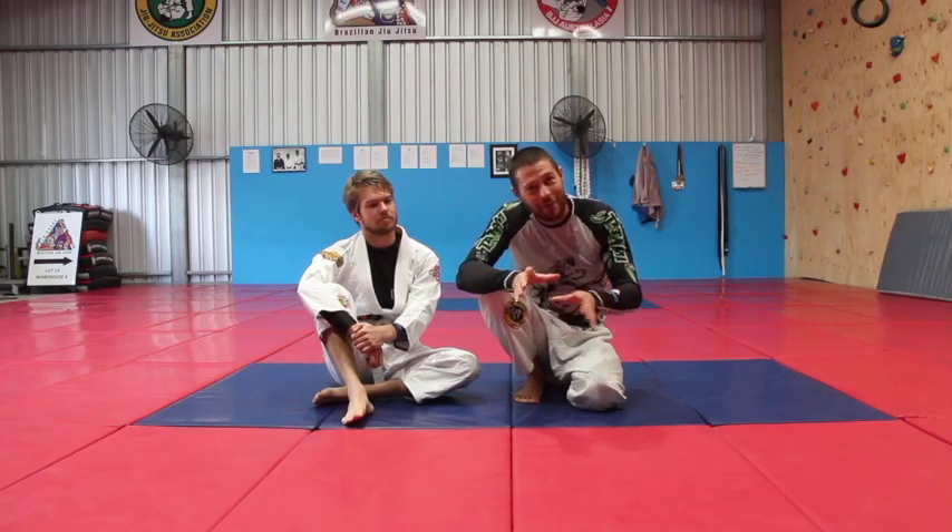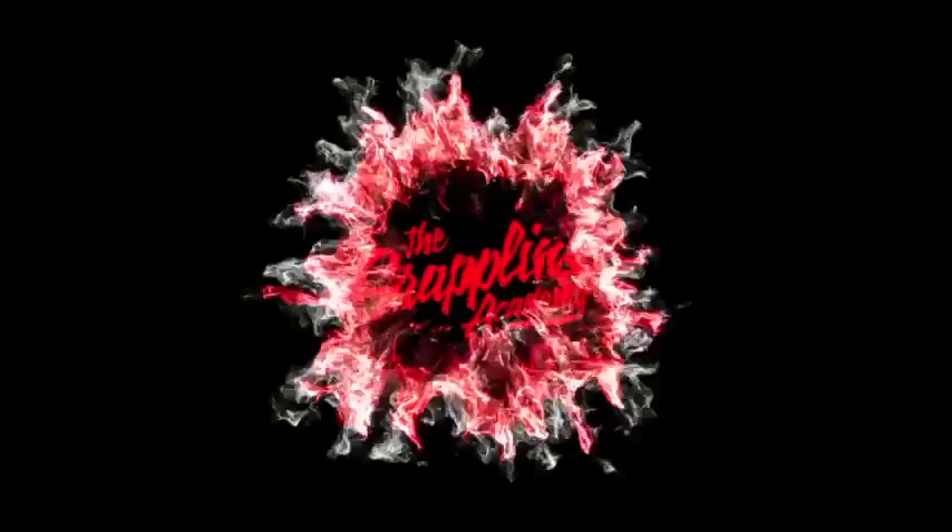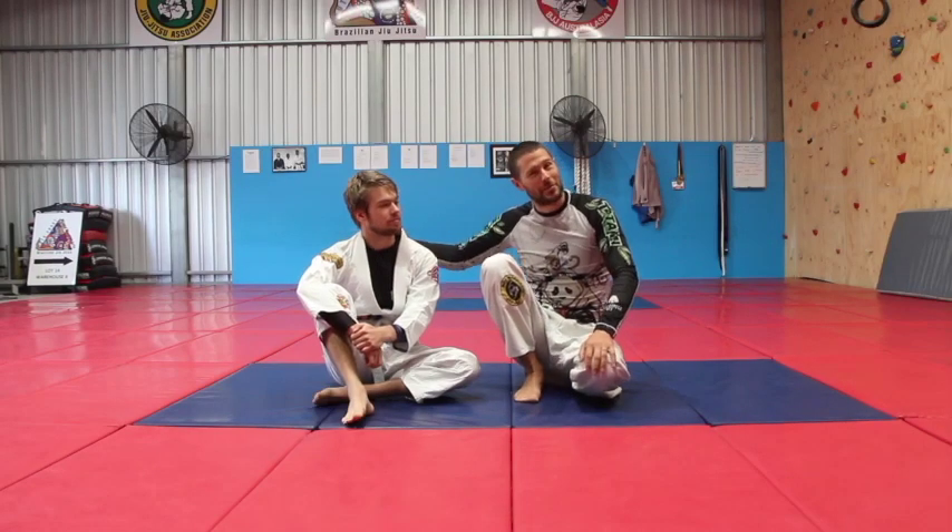The easiest back take from knee ride position. Hey guys, I'm Coach Tom, this is my student Louis.